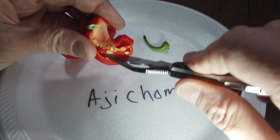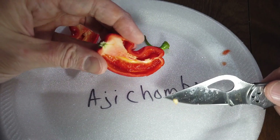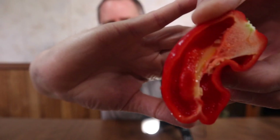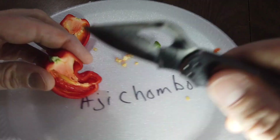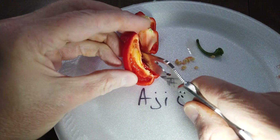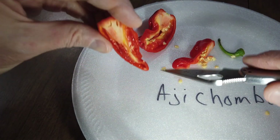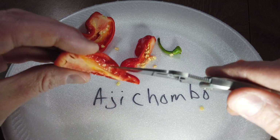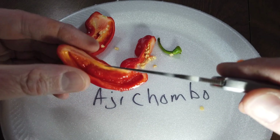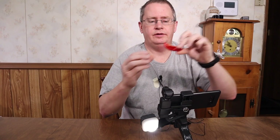Let's save the seeds. It's really juicy inside — you can see the gloss on there. Let me get this piece off to try out. There's quite a bit of oil in there. Okay, alright, so here goes — it's the aji chombo.